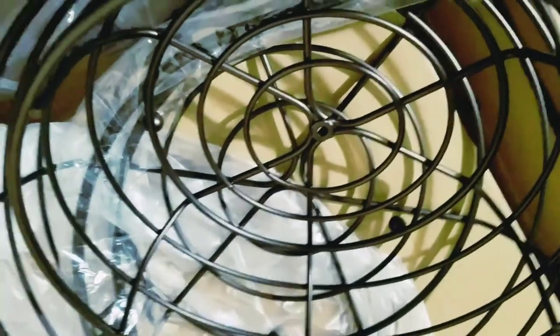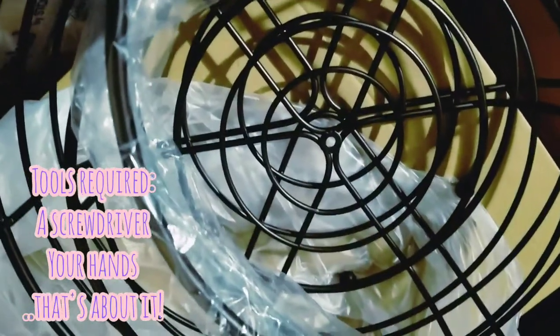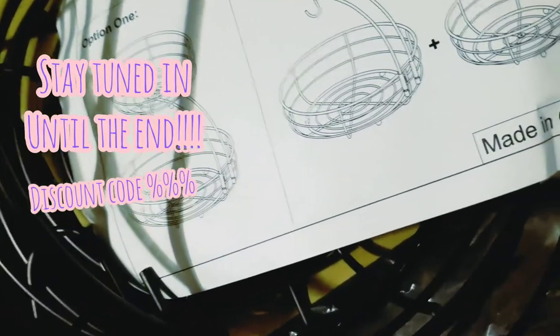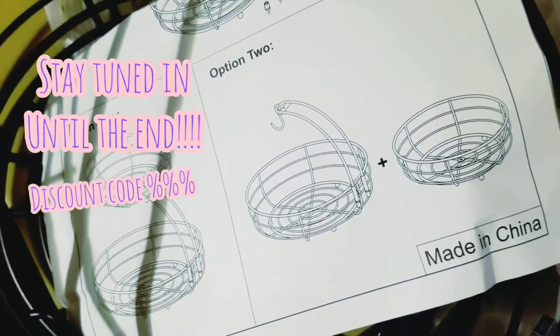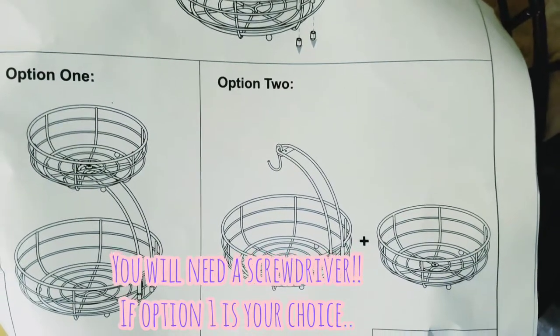I'm going to show you both options in this video so stay tuned. I also wanted to let you know to please stay tuned until the end because I have a very special discount code for you. So if you're interested in this fruit basket, stay tuned. Just quickly — if you are interested in option one, you will need a screwdriver.